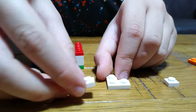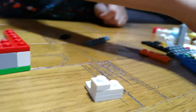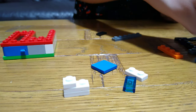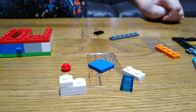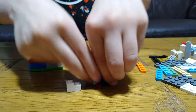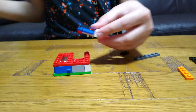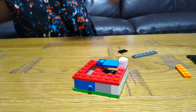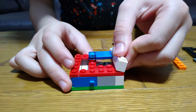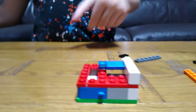So then the next step is we get this. Then the next step — and then we need to build it like this, and then this. Then we need to put it here. And the next step is to brick it up.